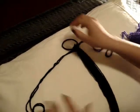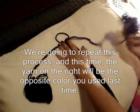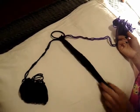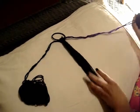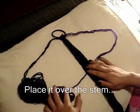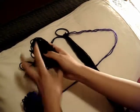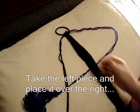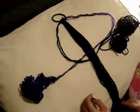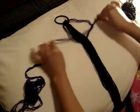Now you're going to repeat the process, but this time we're going to start with the purple yarn. When you choose a side, always stick with that side to start, or else you're going to end up with a flat yarn fall instead of a spiral one. So take your purple yarn and put it over the stem and to the left, forming your letter P. Now take your black yarn and put it over the purple, making a number 4, and slipping it under the stem and through the loop. Pull it tight again and make sure it's nice and secure.